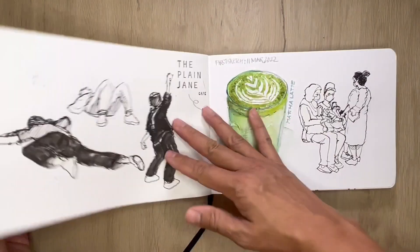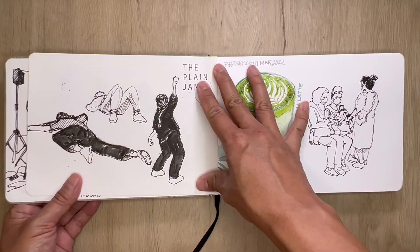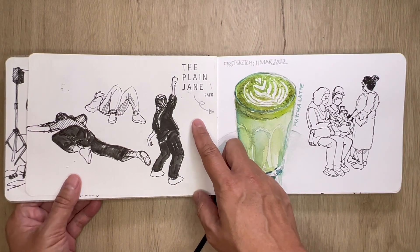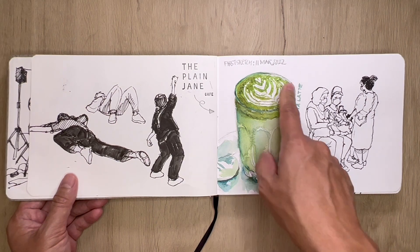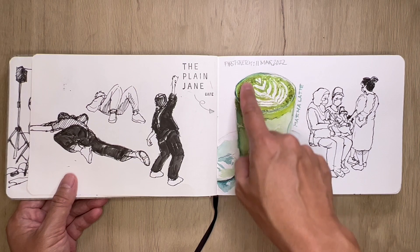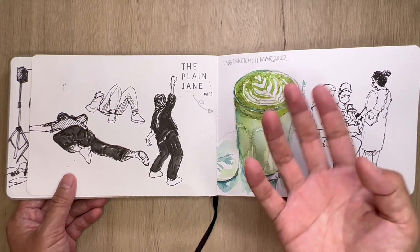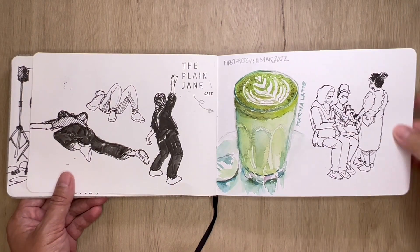A couple more sketches of dancers doing their thing, and we're back at the Plain Jane Cafe having a matcha latte, just trying to get the tones correct and also the texture — to make it look three-dimensional. And yeah, some train sketches or commute sketches.